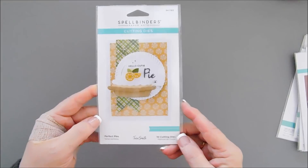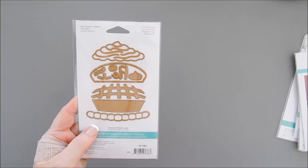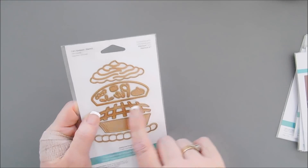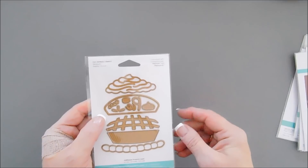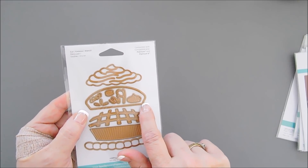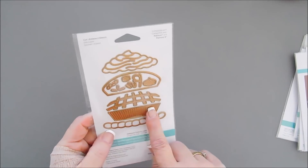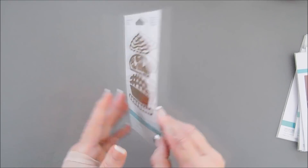My next new die set is called Perfect Pies, and this has 10 cutting dies. This one will create a side profile of a pie. I've also included a lattice pie crust so you can create a lattice top pie. There's also an outside piece where you can make a cream pie, and a detail piece if you wanted to put a full pie crust on top. There is whipped cream with embossed detail, a dollop that you can put along the side of your pie, a sentiment that says 'pie,' and a pecan. The crust is separate and has embossed detail along with the pie tin — Spellbinders silver mirror cardstock makes the perfect pie tin.